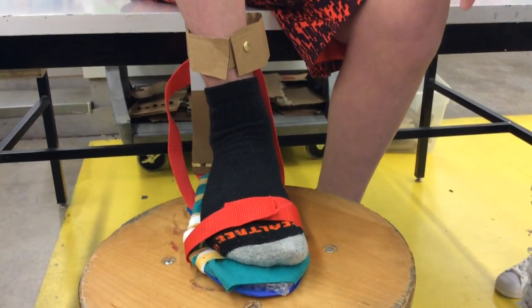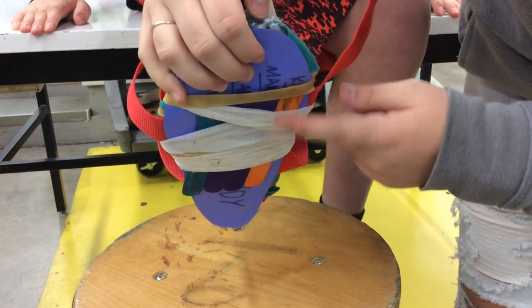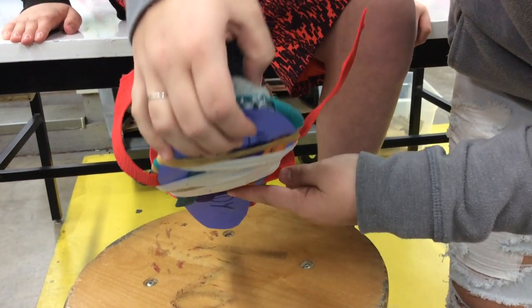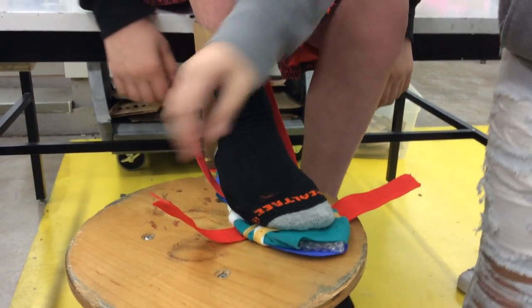And then for the bottom, because we didn't want it to go down — if you lift it up, our strap came undone — but we put sticks across so that his foot can't go down. And that's what these straps are for too, so that it can't go all the way down.